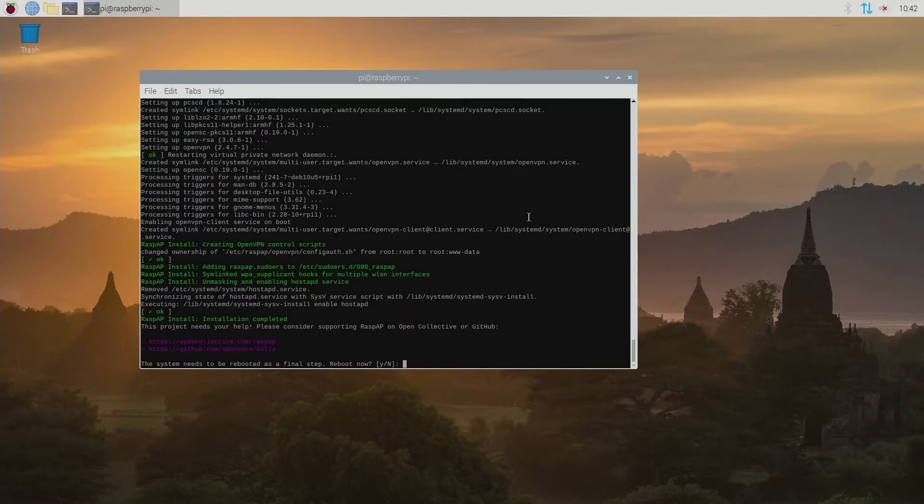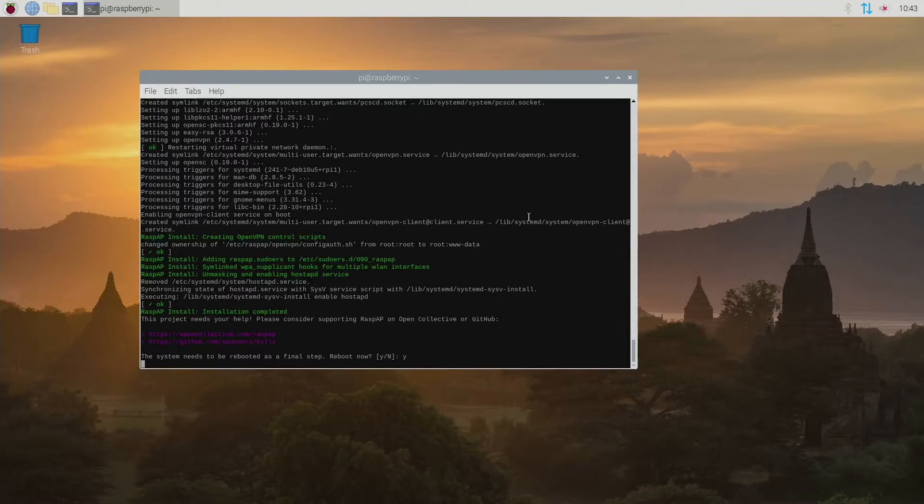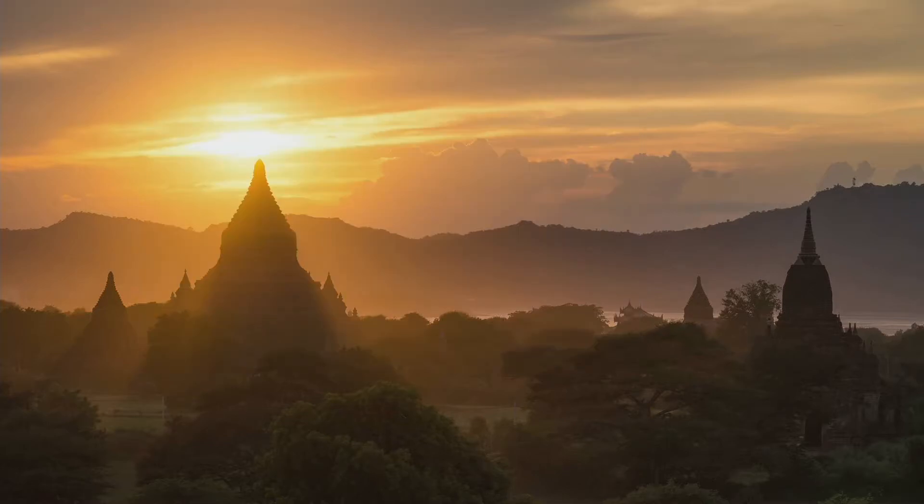Once my subscription runs out I'll probably end up getting a different VPN, not that I have any big problems or concerns with PIA — just pick whichever one you prefer and make sure it supports OpenVPN because we're going to need that. Now it's going to reboot since the installation is done, so we're just going to let it reboot.